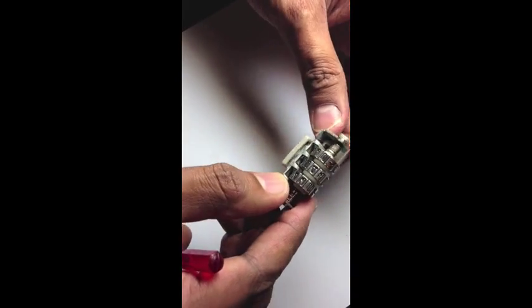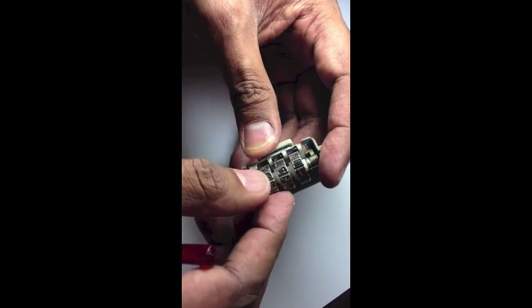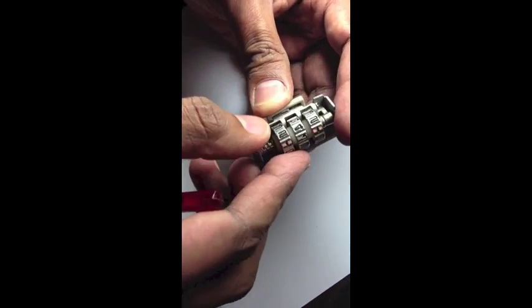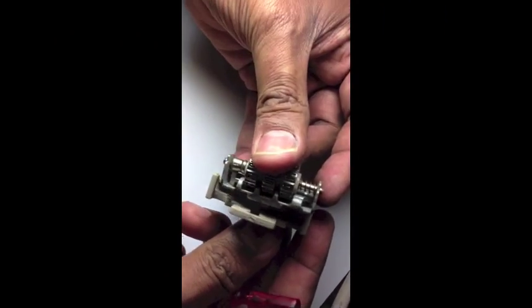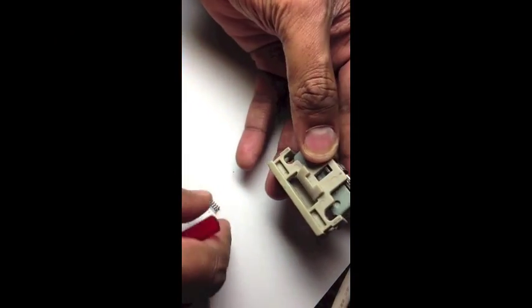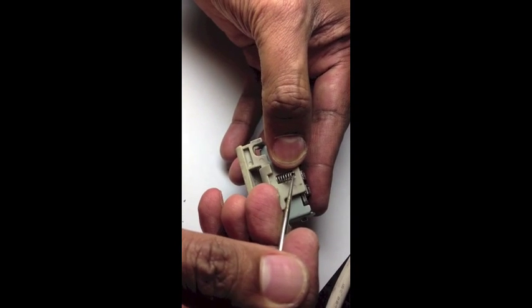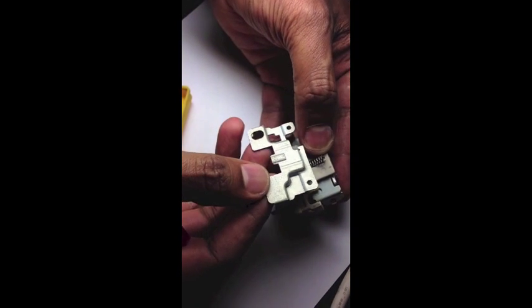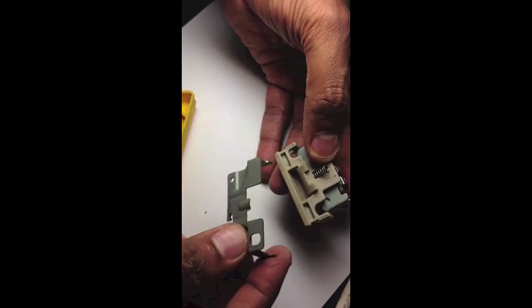So now we will change to a new set of numbers of our preference — and this is how the combination lock works. It's pretty easy. So now we have a new combination and all is good. What we need to do now is to put everything back together: the combination lock, the plastic part, don't forget the spring, and on top is the metal piece. Put it all together and just screw it back into place.